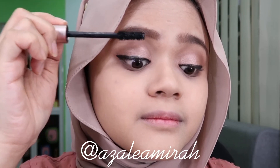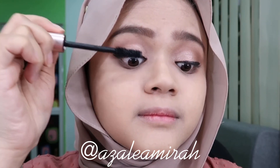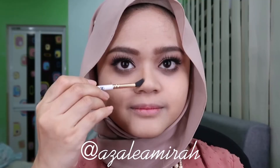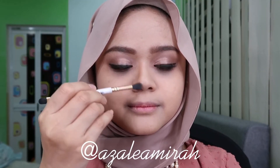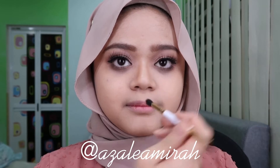And don't forget your mascara! I finish my look by using falsies, and I contour my nose, my cheeks, and my face all over. And I put on my blusher, my highlighter, and also setting spray.